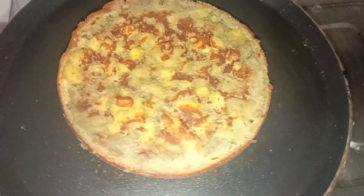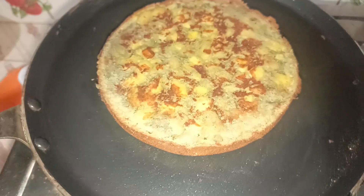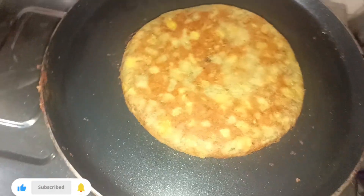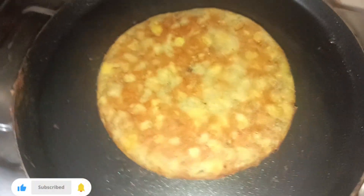This is our recipe. I am going to cook it in 10 minutes. I will cook it in 2 minutes.